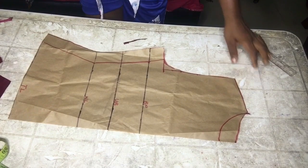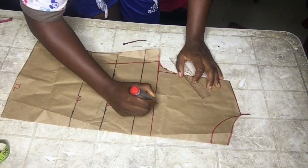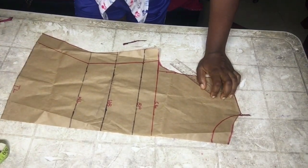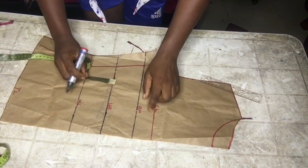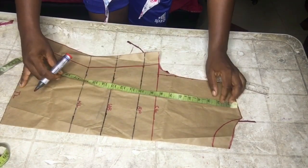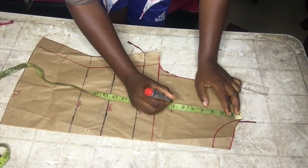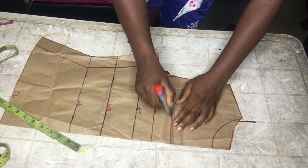Moving to the front piece, we extend the armhole line for easy reference. From your shoulder, mark seven inches all the way down and connect it with your ruler in a straight line as you can see.